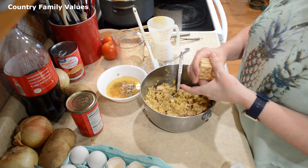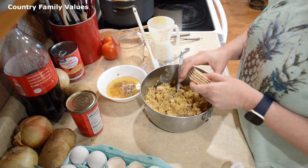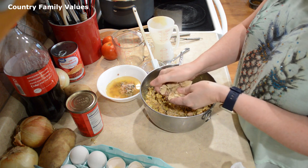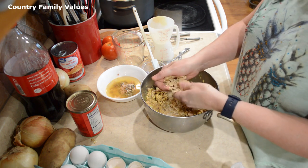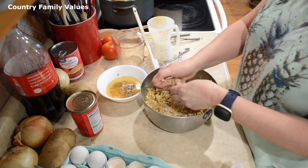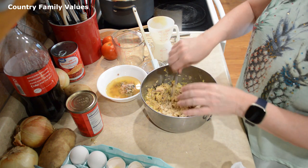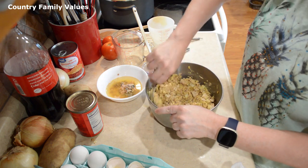I'm just going to add these in increments of five and just see what they can take. These are whole grain crackers — I just like the flavor of these — but you can use just the regular saltines. It doesn't have to be the whole grains.